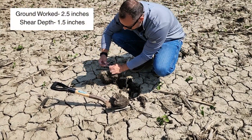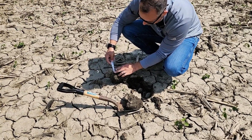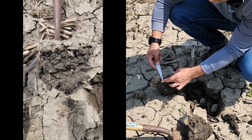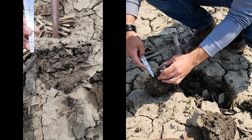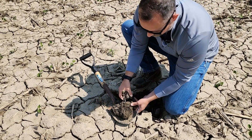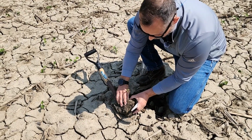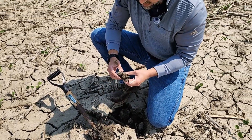The grower had said they had been working at about two and a half inches. But if I look at really where the base of that shear is on the soil surface, I got about an inch and a half as I'm using my depth gauge here. And as we're looking at this plant, we don't have a lot of great root exploration — there's not much root mass to this plant.